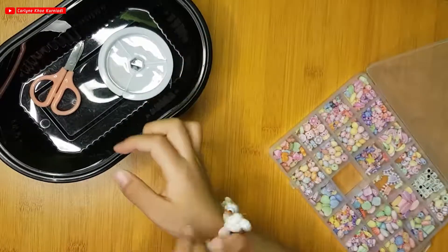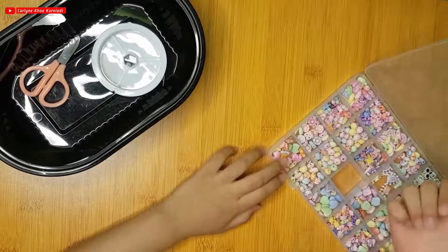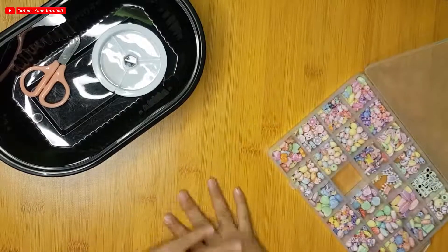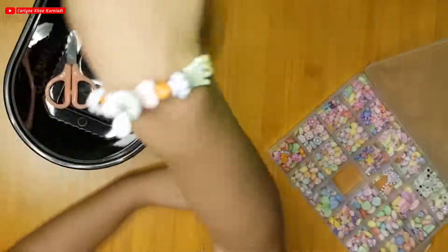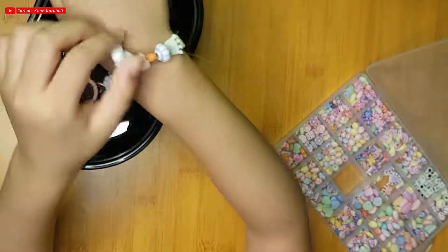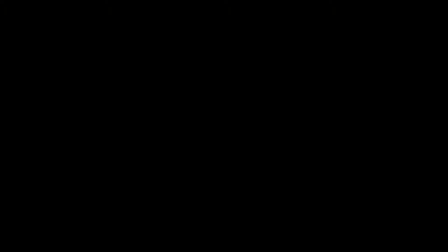Wow, see it looks so pretty! Even though that's quite pretty — it's like pretty jewelry! And that's all for making a bracelet. This is the result — wow, it's pretty, isn't it? Like a bunny hat! That's all for making a bracelet — bye bye, stay safe, stay healthy!